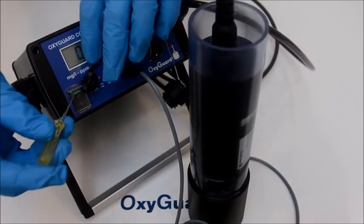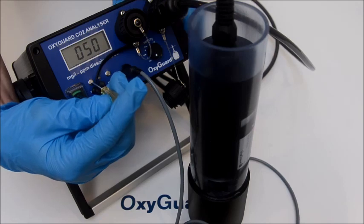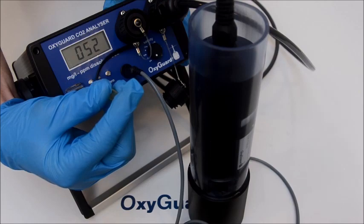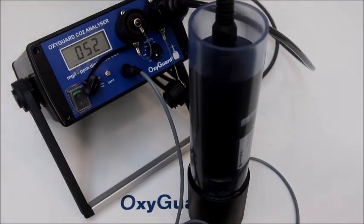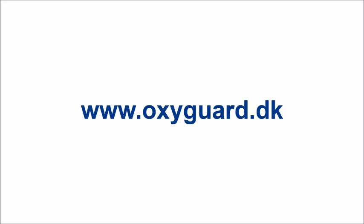I can now adjust the slope screw until the display shows the K value. Stop the stirrer, remove the probe, discard the water in the beaker, and rinse and dry the parts. Calibration is now completed.